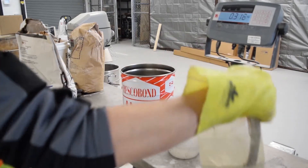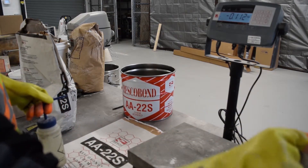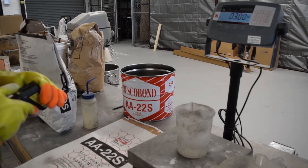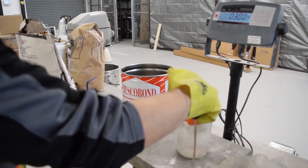It is recommended that you weigh this out so you can be precise with the measurements. You want to take the temperature of the water that you are using.